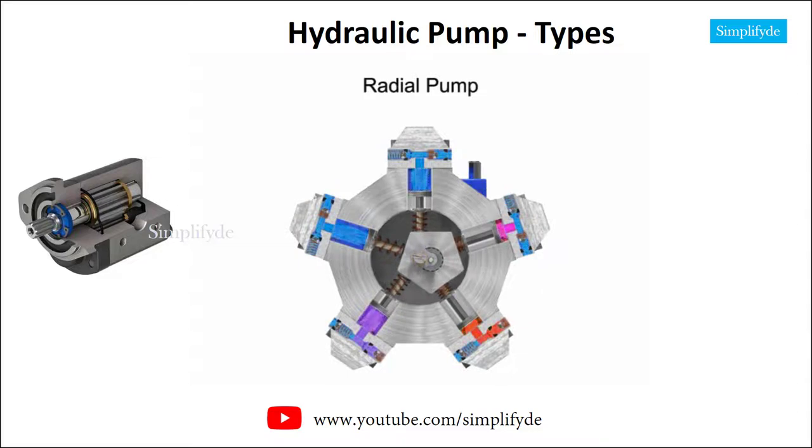As the shaft rotates, the cam moves towards the pistons, forcing them down into the cylinder block and discharging the fluid. As the cam moves away, springs help retract the piston and cause the intake stroke. Check valves ensure that fluid only enters the inlet ports and only exits the outlet ports. Radial piston pumps have a low noise level, very high loads at low speeds, and high efficiency.